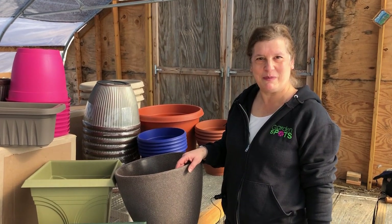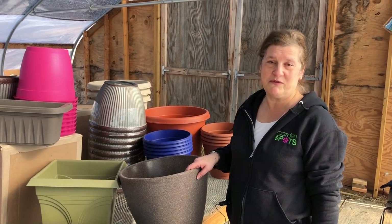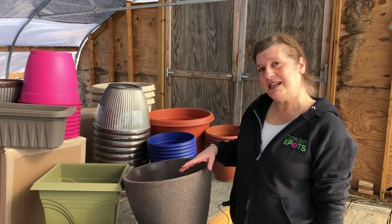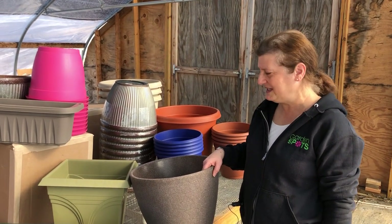Hi, this is Deborah from Garden Spots. If you have a planter from last year that you want to have refilled, or if you have a custom planter that you already own and you'd like us to fill, we need to get some measurements from you in order to determine how many plants you're going to need.